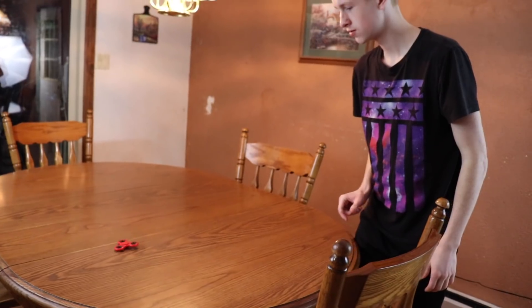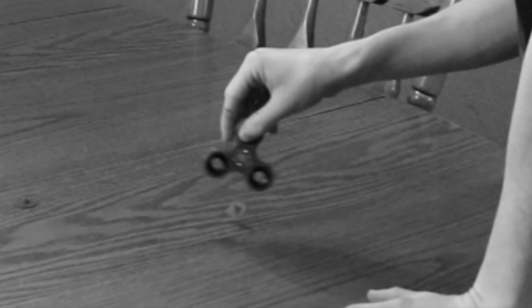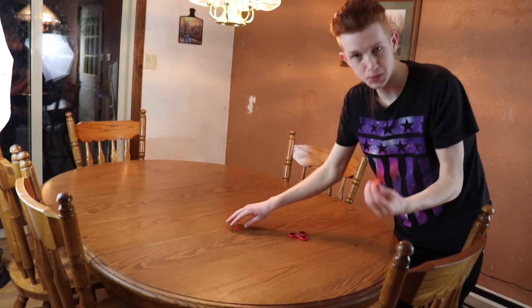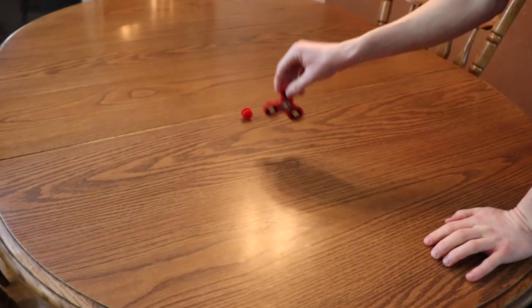Okay so we're in the kitchen now. It's time to see if fidget spinner flipping is possible. I got the fidget spinner right here and I'm going to pass the camera off to my brother and start flipping to see if I can land it. Okay so here goes the first flip of the day. Okay that did not work at all. Let's do it again. Rip — the caps came off. We're going to keep the caps off so they don't keep falling off. Okay here we go.